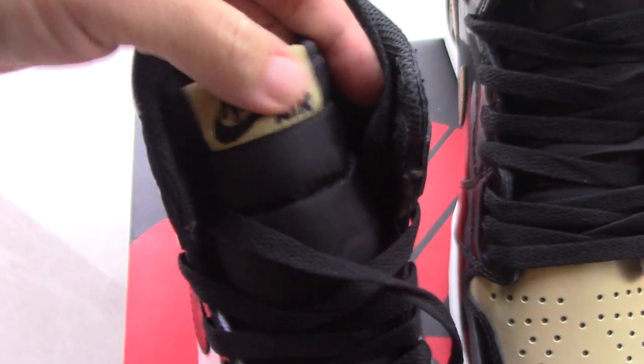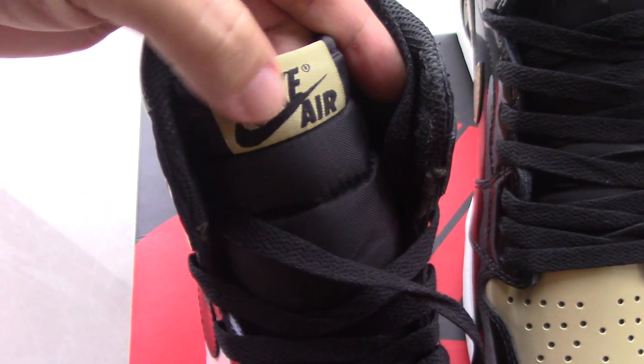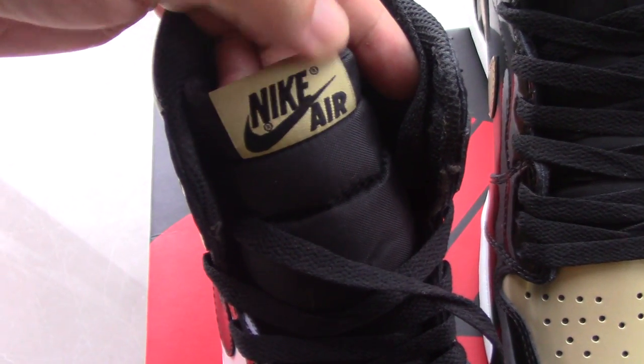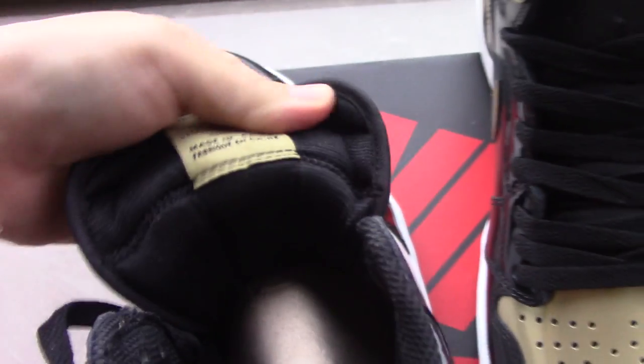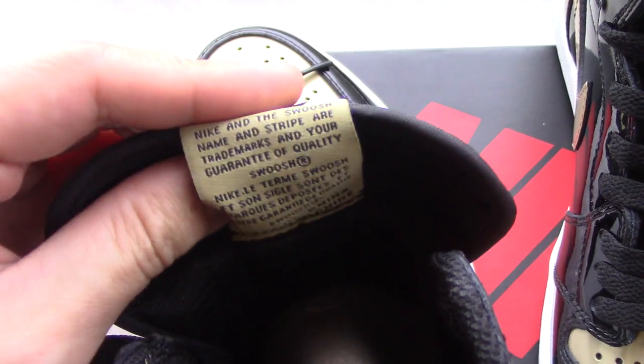On the tongue you can see at the top there is the Nike Swoosh and the Air Jordan wings logo, along with the Air Jordan 'R' letter branding. On the back side you can also see several text details and branding.